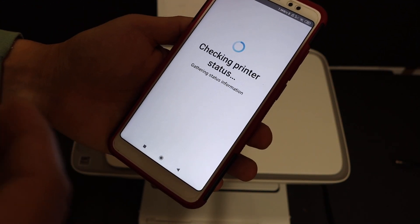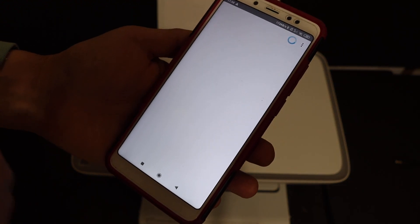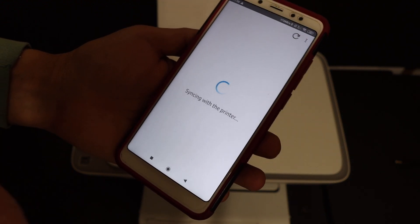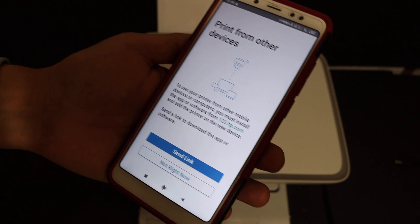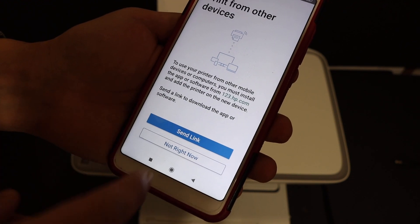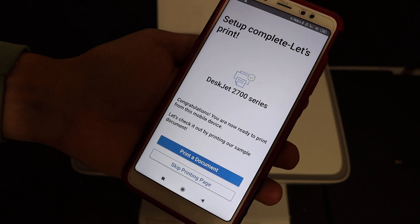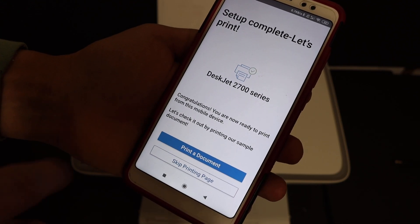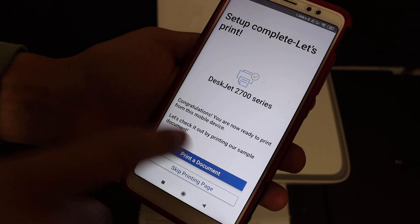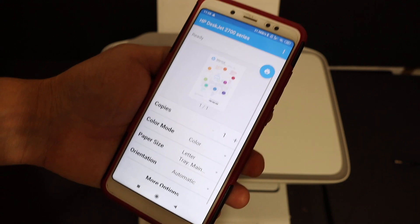Follow all the instructions to make sure your printer is properly installed, otherwise it might not function properly and you may have to reinstall the whole process again. If you want, you can send a link to other devices, otherwise you can click 'Not right now'. Here is the last screen saying 'Setup is complete — let's print'.